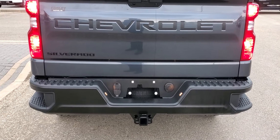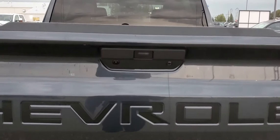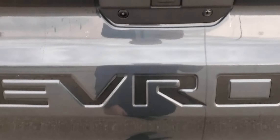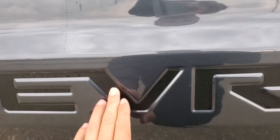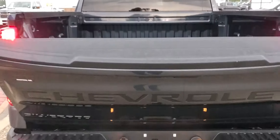We have the hitch with all your wiring, so you've got four-pin and seven-pin plugs right there. Look up here — there's an LED light to help you hook up your hitch at night. See how this has all been blacked out inside, part of that dark essentials package. There's a button right here to open the dampened tailgate.